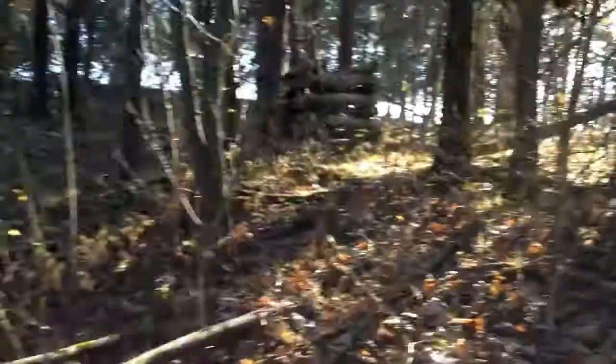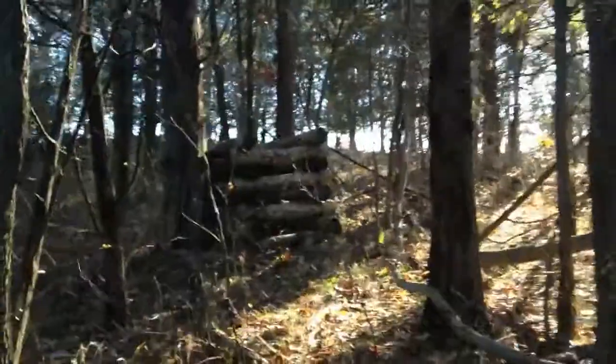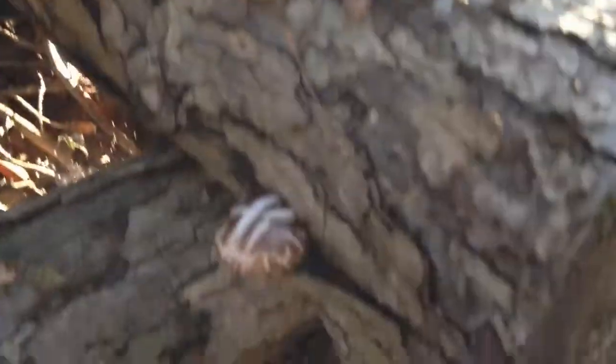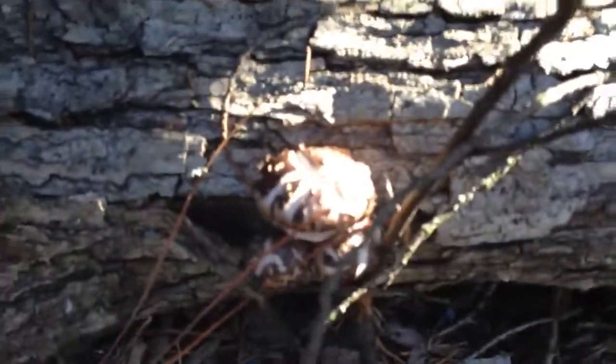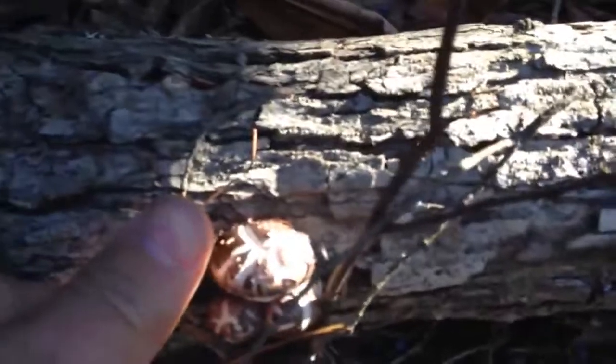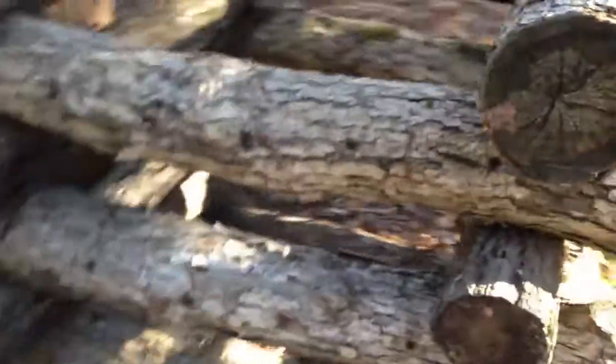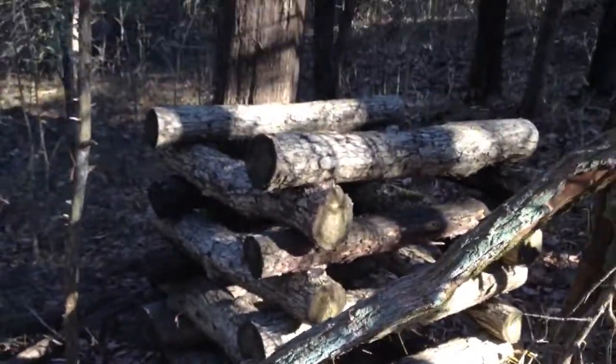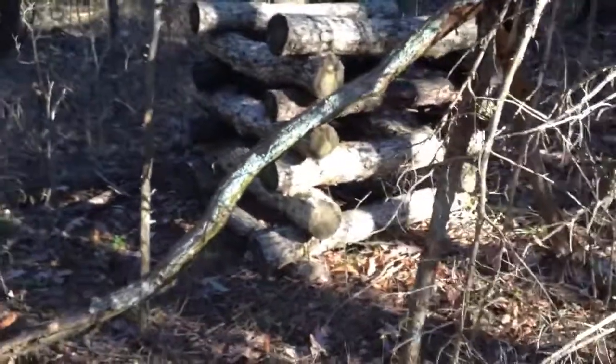We're getting close here — the logs are stacked in a square up here. It looks like there are a few small little guys that have come out. They're not very big, just little guys. This is the way you stack the logs up in a square so they can grow from all sides. That way you can harvest inside and out, which makes harvesting much easier.